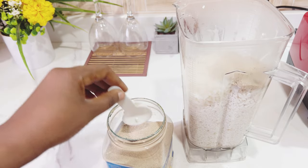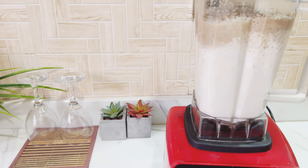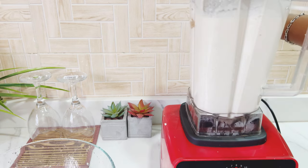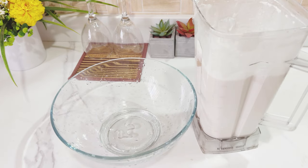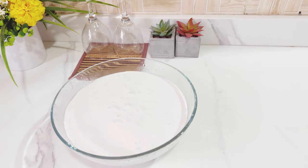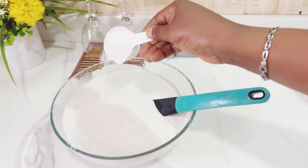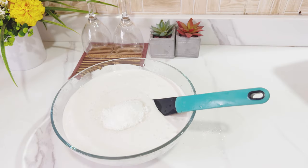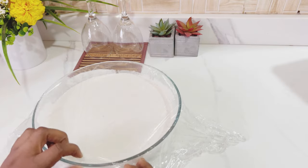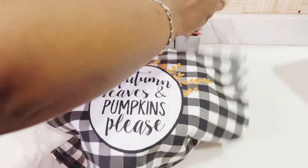So I'll be adding a tablespoon of dried instant yeast and some little water, then blend until smooth. Once done blending, I'll pour the batter into my bowl — you can see how smooth it looks. Then I'll add sugar and salt to taste; you can adjust it however you want. I'll cover it with cellophane and a cloth to keep it warm.